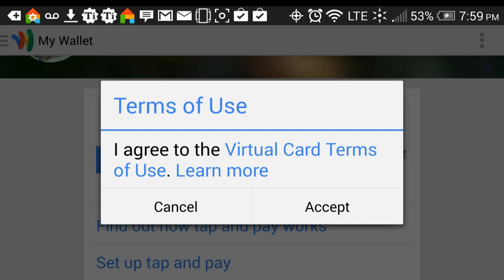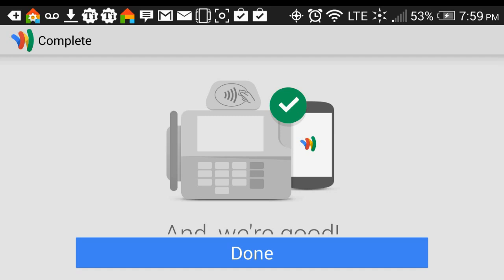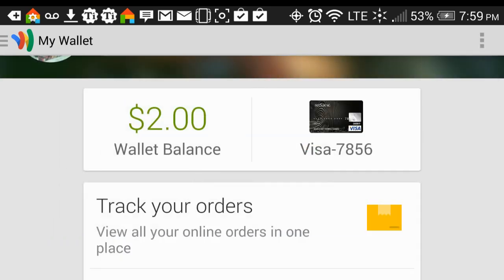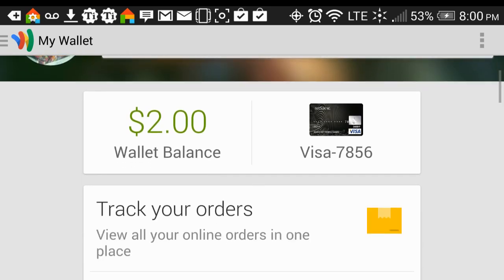They ask you to agree to the terms. If you want to know what the terms are, you can hit this, but I'm just going to accept and press next, then press done. And if you have ever used Google Play Store or anything related in Google with a debit card, they will take that debit card information and automatically put it in. I imagine if you've never used Google Play or purchased anything in the Google Play Store, then you probably have to add a debit card.